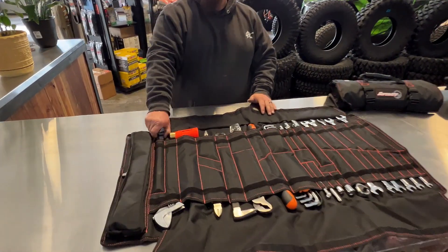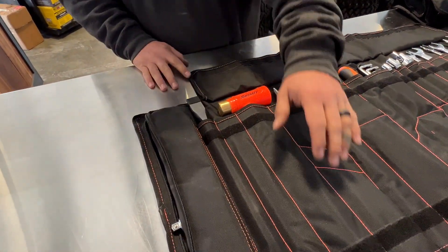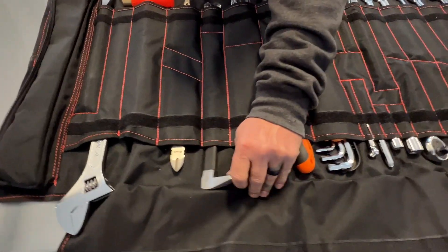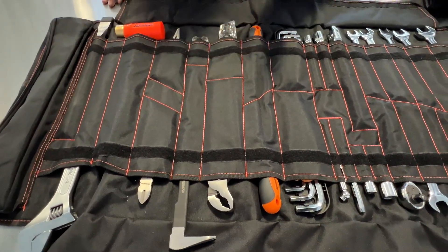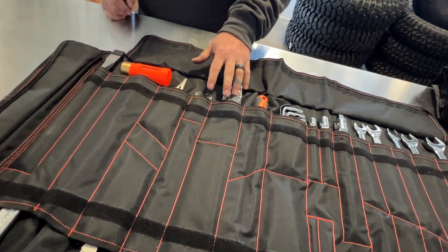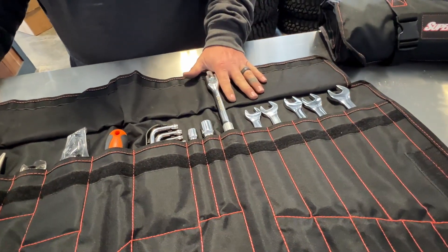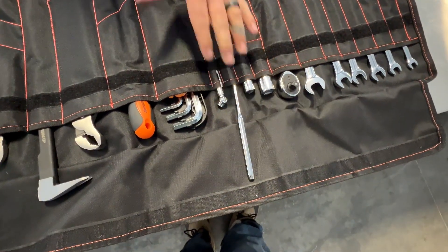This kit comes with a big chisel that most other kits do not. It comes with a 12-inch crescent wrench, which most do not. It comes with a heel bar, which is great for pulling axles — something most kits don't include. Most kits don't come with snap ring pliers, but this kit does. It also comes with a breaker bar and a small punch, which has been very handy on the trail.